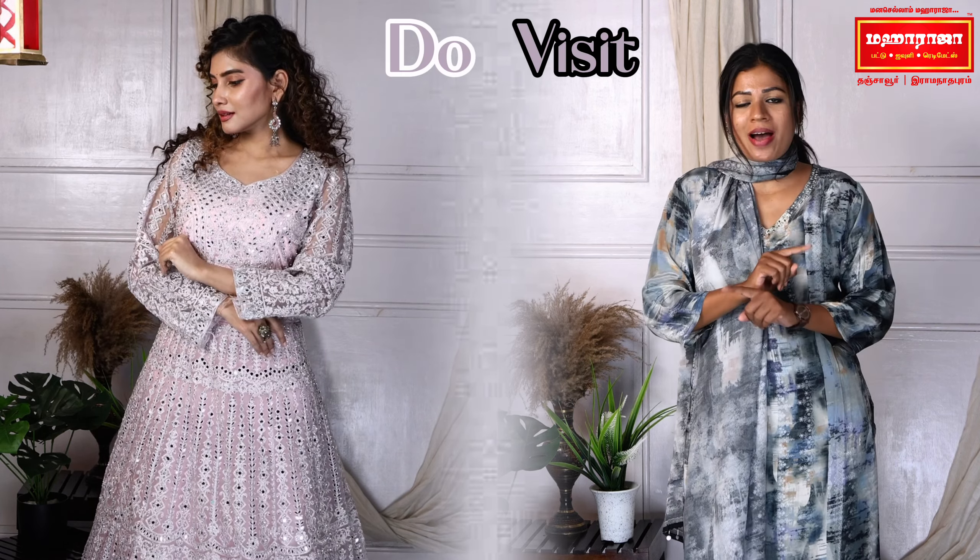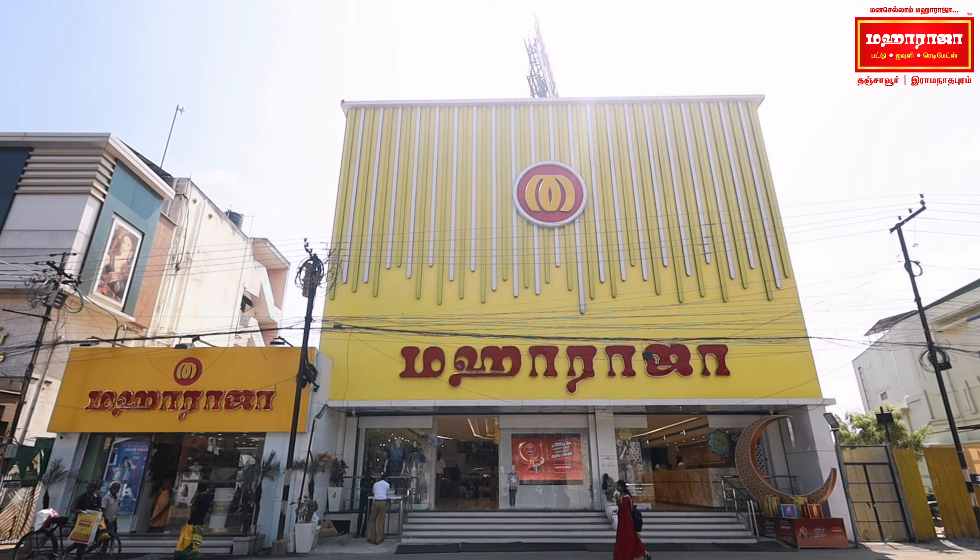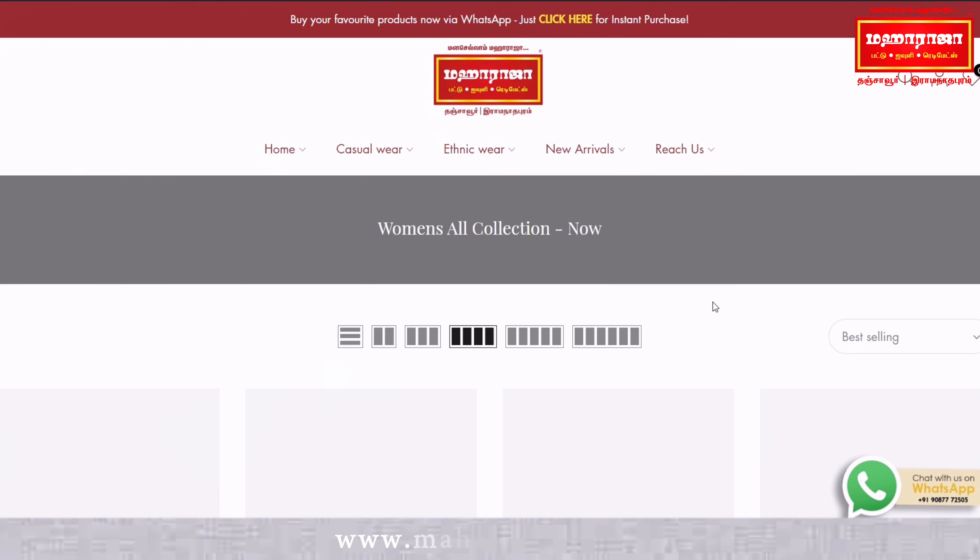You can also use an apt-on dress. There are many color options here, and you can also choose the size and fit. Do visit Maharaja Redimits if you have any time for shopping, or visit MaharajaSills.in to browse all the collections.